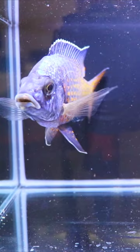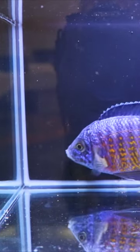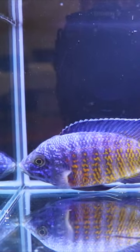They're not overly aggressive and they're relatively easy to breed — just a really cool fish to look at. If you're into African cichlids, give them a try.